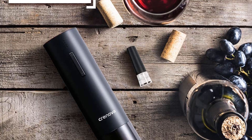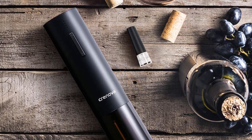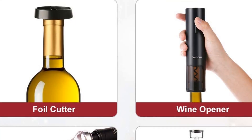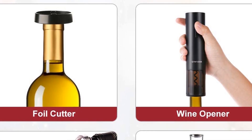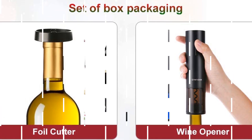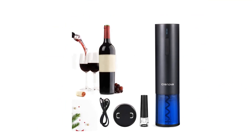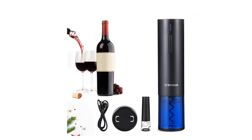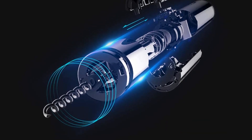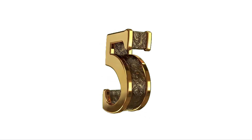Though it took a bit longer to charge than stated — more like 3.5 hours for our tester — this opener was fairly straightforward to use. The foil cutter made a clean cut on the first try and the cork came out a bit more quickly than average. The aerator pourer didn't drip and helped bring out the flavor of the wine more quickly. What we like: the set makes a great gift, holds a charge, powerful opener. What we don't like: short USB charging cable.